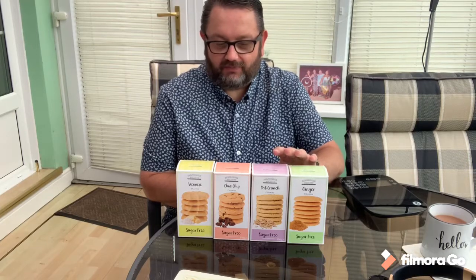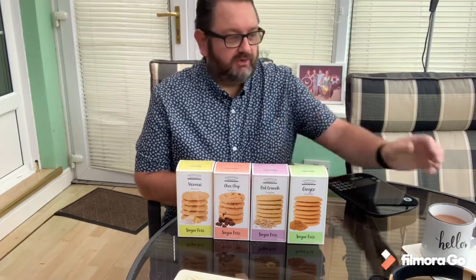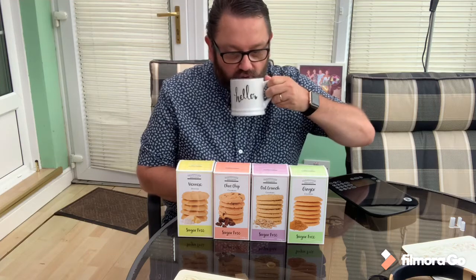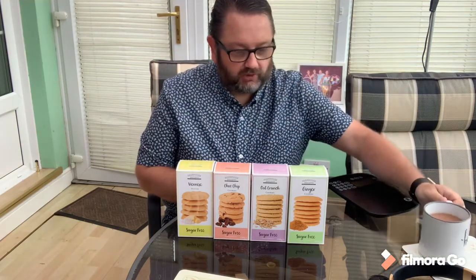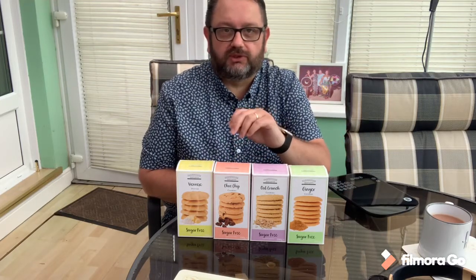I'm going to give you the points on these. I've got my little Weight Watchers scales here so I can weigh them. They are a batch baker, so the biscuits will vary in weight and the points might vary a little bit. Without further ado, I've got my brew — you've only got to have a brew and a biscuit, haven't you — and I'll do a little review of them.